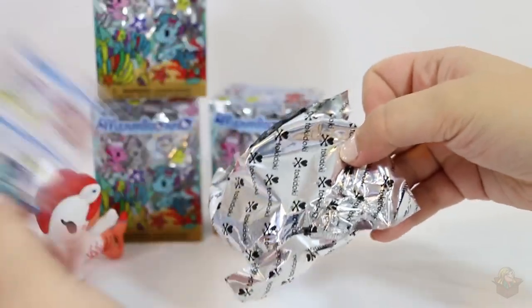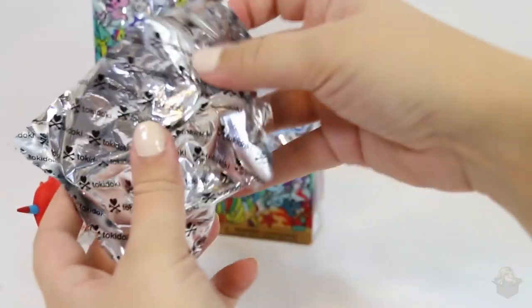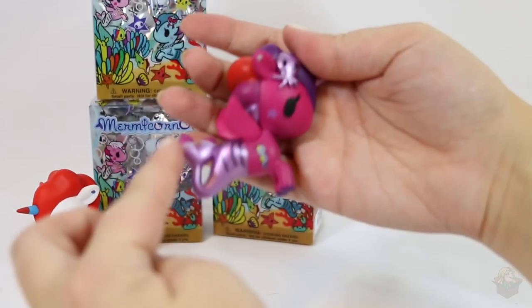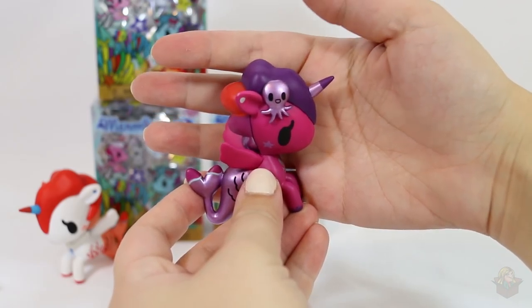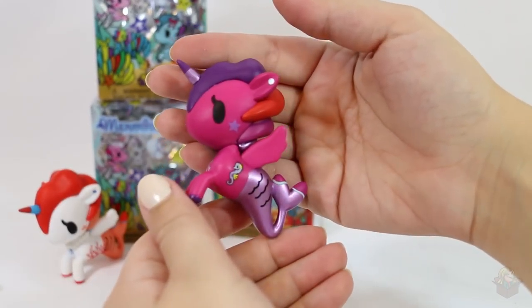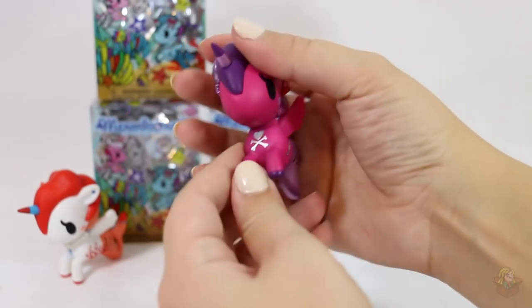Next. The fact that these are already opened makes it a lot easier for me, although the bag's not the easiest to open. Oh, that one's really cool — look at that! It's got a metallic purple tail, a metallic little octopus as the hair piece, a purple and pink color scheme with a touch of red on the hair. And a seahorse on the side! Sorry, my camera's having so many problems focusing today.